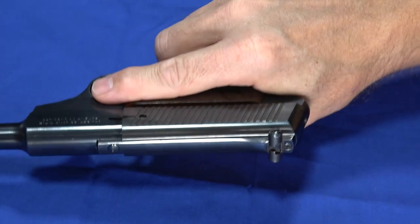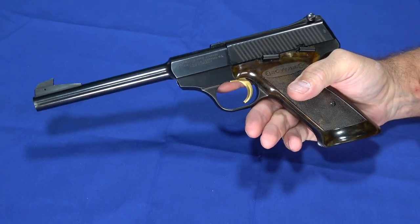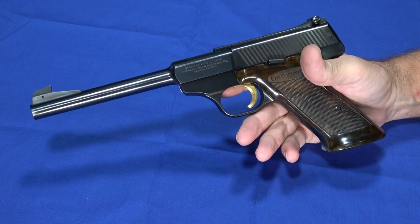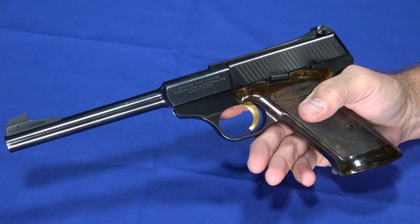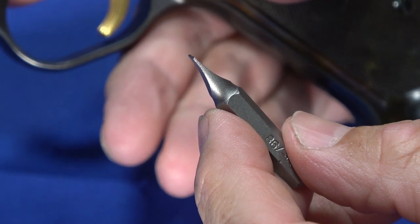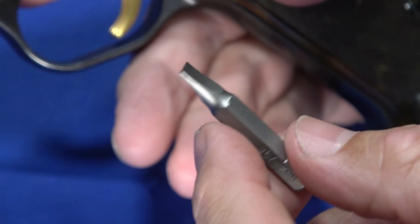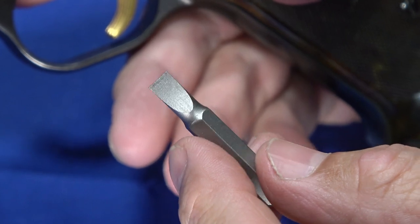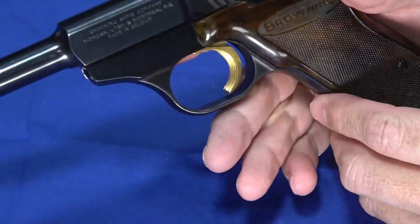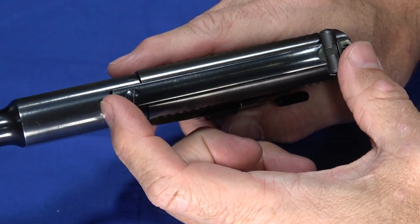I'm going to pop the magazine out, eject that snap cap, and show you the disassembly procedure. One thing about gunsmithing videos — we tend not to call out fancy tools, but this is an exception. If you buy one of these, you do need to buy hollow ground screwdriver bits. You can see they're kind of concave as opposed to flat — this is a Wheeler set. The screws on these have very odd-shaped slots, and it would be very easy to strip the head, flare the head, or scratch the finish. So if you're going to own and maintain one of these, you'll have to spend a little money on the tools.